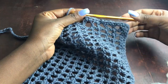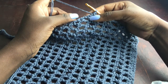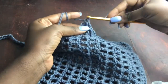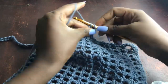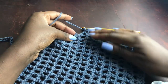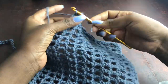Once you reach the corner at the first decrease row, work three single crochets into the very same spot to create a turning point corner. You can see what that gives us — a nice corner. Then resume working two single crochets into every double crochet post going back up.